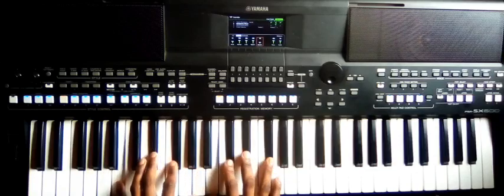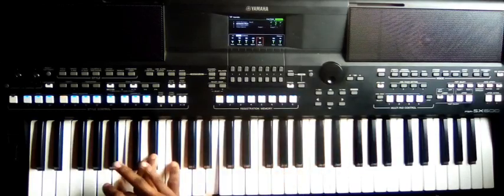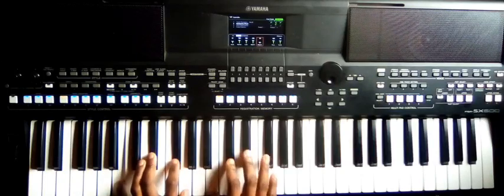And then to number four. You can play it like this: B, D-sharp, F-sharp. This is B.